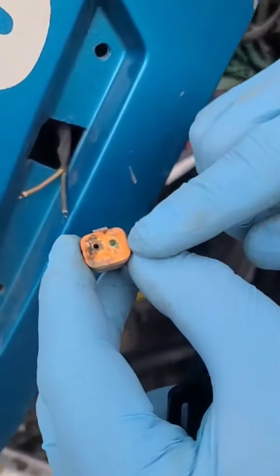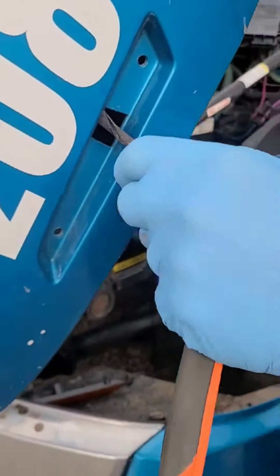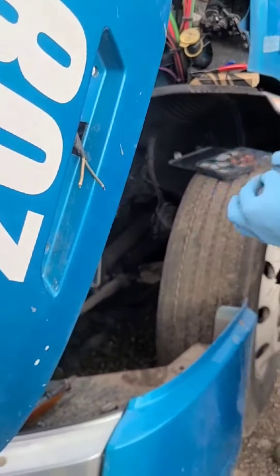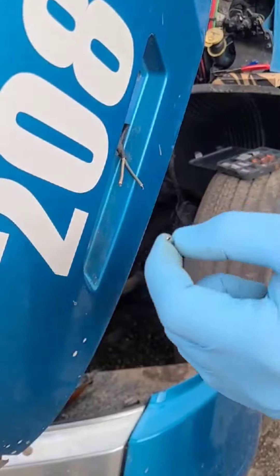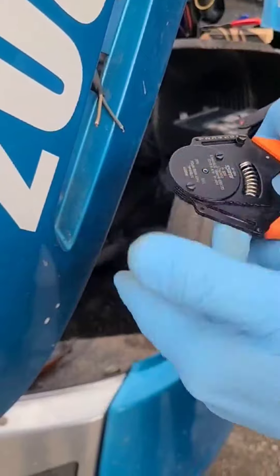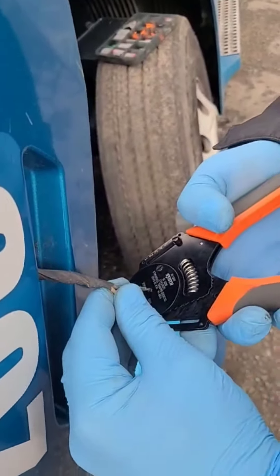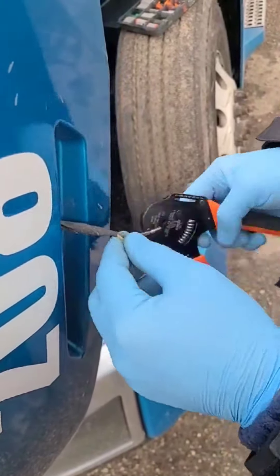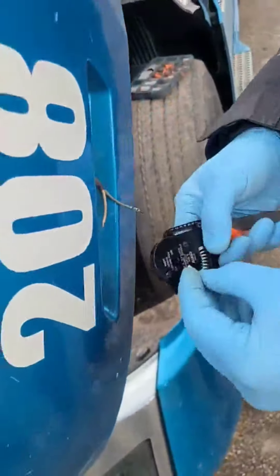That one is already burned by the corrosion, so we have to replace it now. Take the new one and put it here, then you squeeze it. And now it's another one.